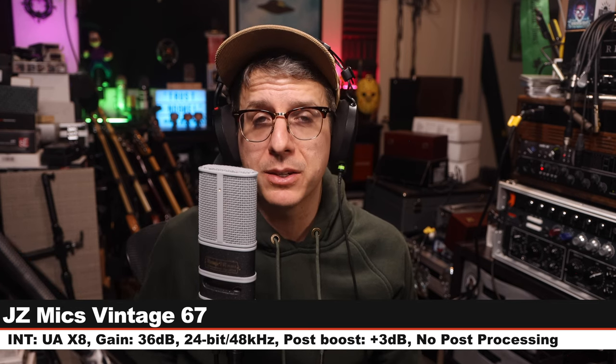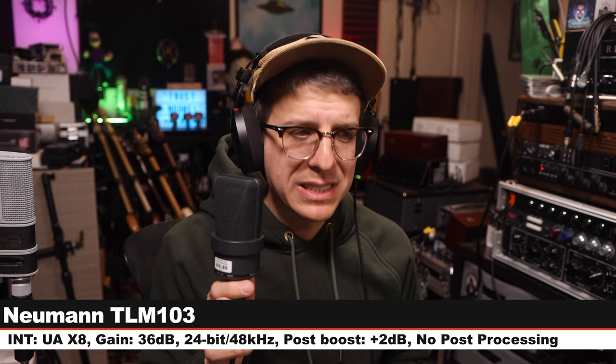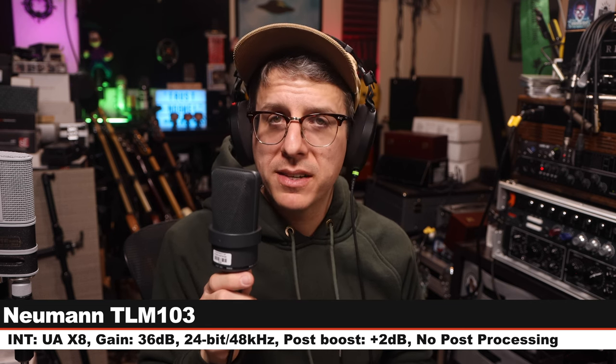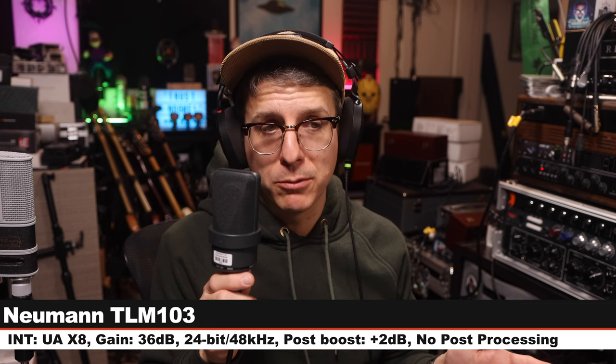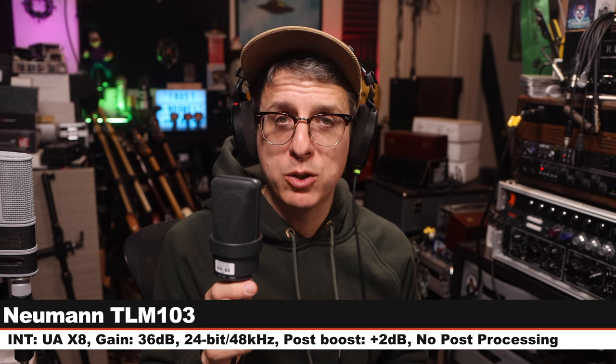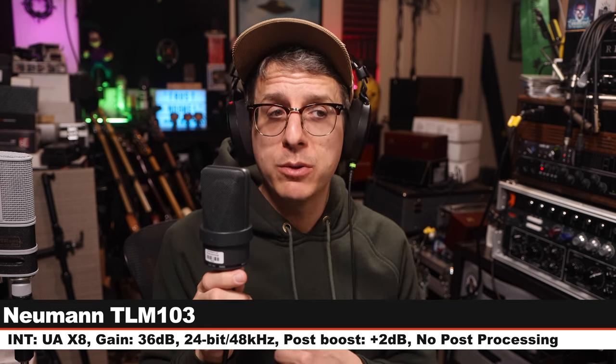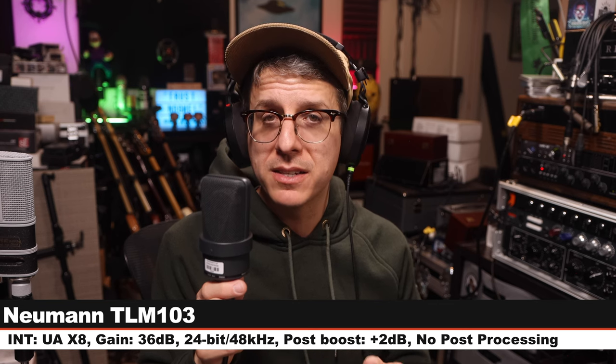We are back on the Vintage 67 — here is how it sounds. Next I am on the Neumann TLM 103, six inches off, gain at 36 dB, 24-bit 48 kHz. This microphone costs about $1,200, and here is how it compares to the JZ Mics Vintage 67.